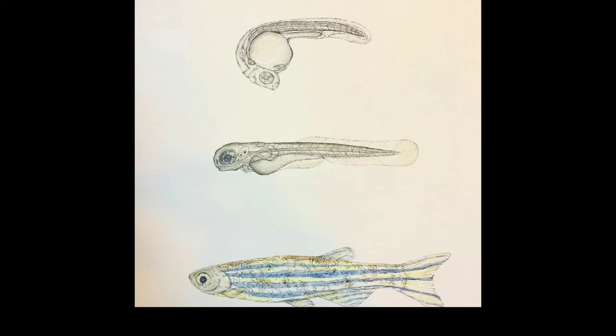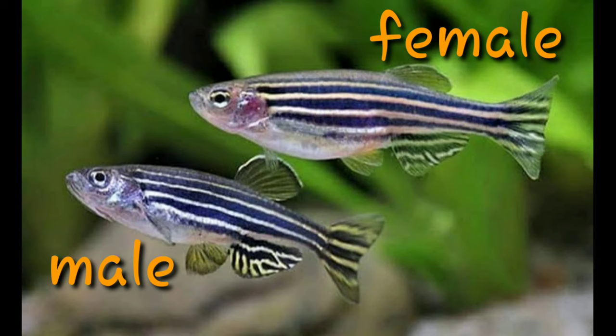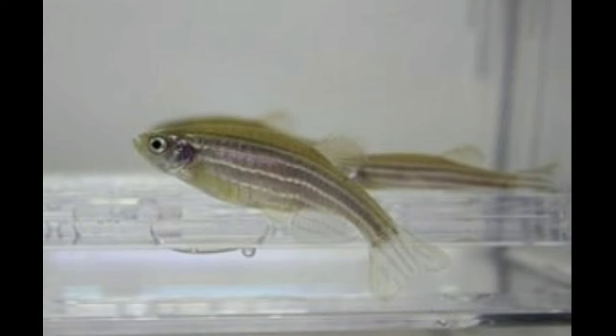The fish are native. You can search for them near the Himalayas. This is a native fish from the Himalayan region.